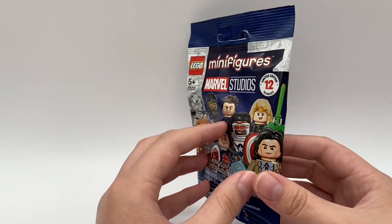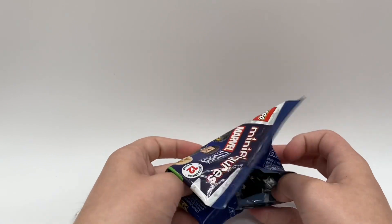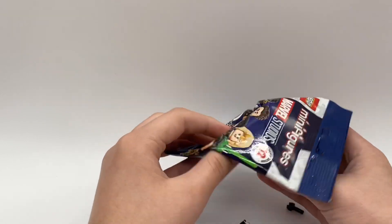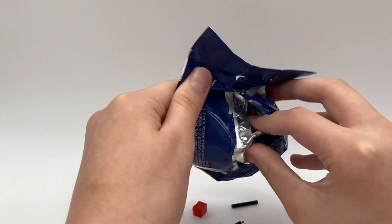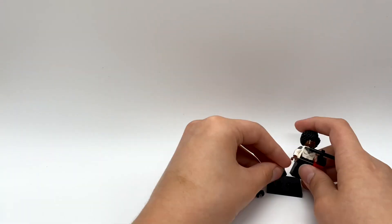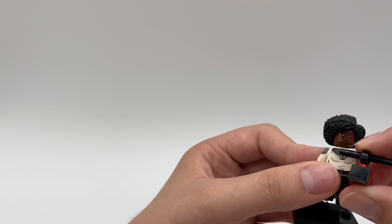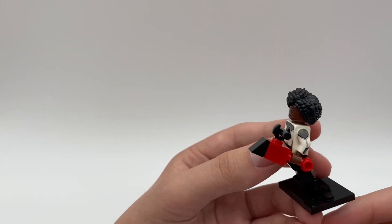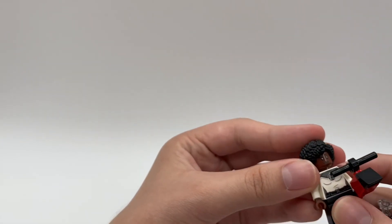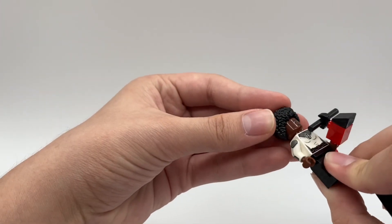Here is the first pack. I'm just going to rip open the back and we're going to see who we got in our first pack. And it looks like we have got Monica Rambeau. Let's take everything out of the bag. Here is Monica. She has a mini build of the helicopter which turns to color in the WandaVision series. She has some nice arm printing, just some plain legs with no printing, but she does also have a brand new hairpiece, which is really cool. And also an alternate face expression on the back.